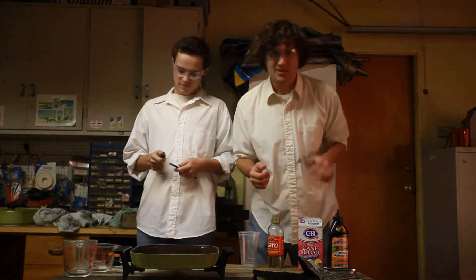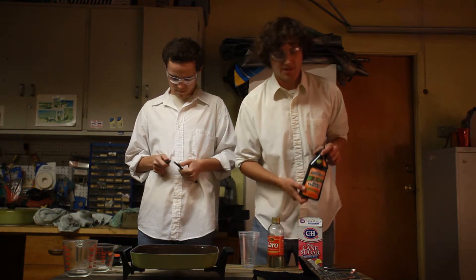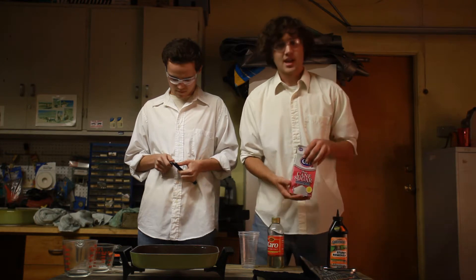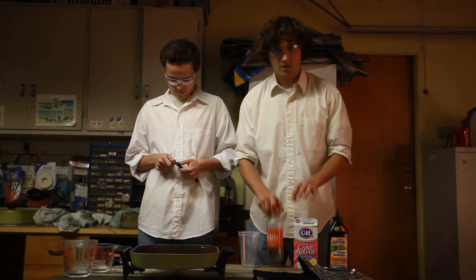For today's experiment you will need some chemical grade potassium nitrate. However, your general store's tree stump remover will do. For the sugar, chemical grade is preferred but ordinary table sugar will suffice. Corn syrup —